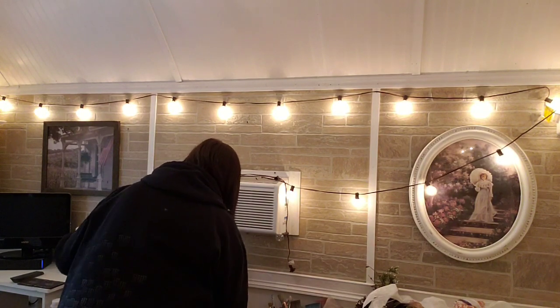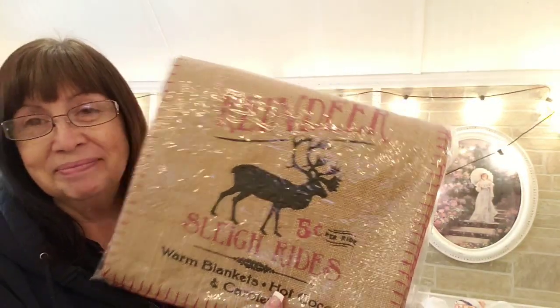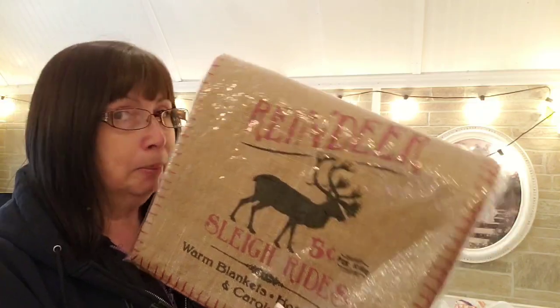I still have this item — it's like a burlap table runner, and I was like, oh that's brilliant. I have some burlap table runners; this one has to be for my dining room table. I'm gonna make some other ones and I'm gonna order Jamie Ray's stencil that she has with the reindeer feed sack looking stencil. Look at that — I love it, smells like burlap too!